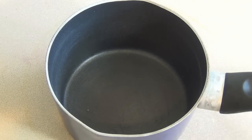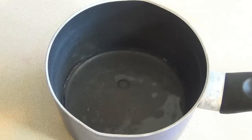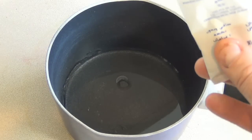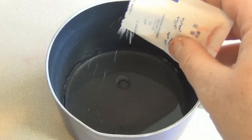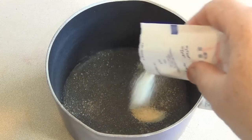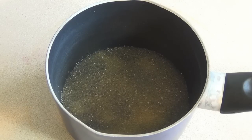Get a small saucepan. Put in two tablespoons of cold water. Then add one tablespoon — which should be about 9 or 10 grams — of unflavored gelatin. Now just let it sit here for a few minutes to absorb the water and gel up a bit.